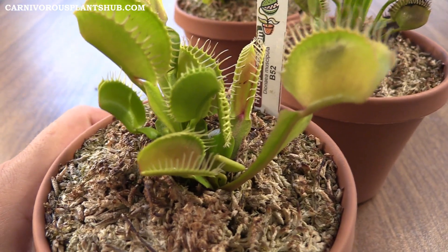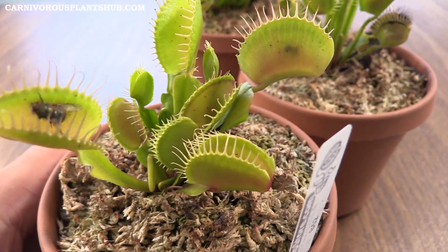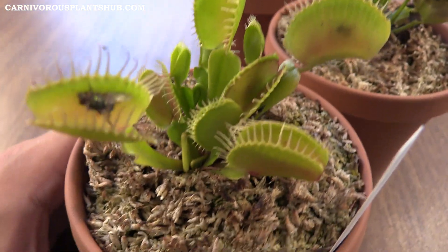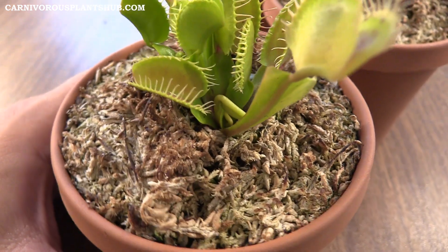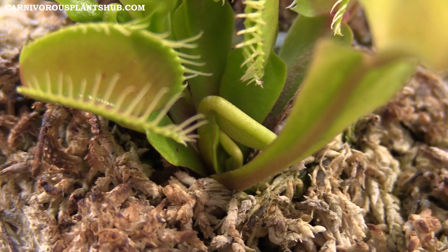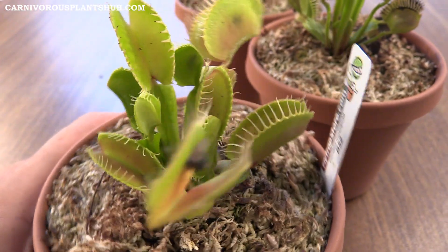Here's the B52 — you can see there are significantly more traps and they're really good sized, although they're not quite as big as they will be once this plant is fully grown. You can see it's still a pretty young plant, but we do have a lot of traps on here and the growth is pretty good. We've got some new growth coming in down there as well.